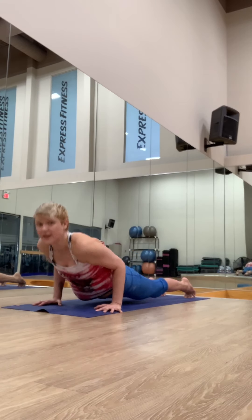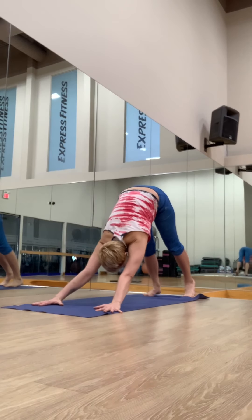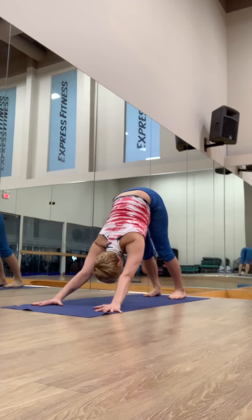Come back to center. Foot between the hands, bracing into the mat from the shoulders. Step it back, lower chaturanga. Inhale, upward facing dog. Exhale, downward facing dog. Very good.